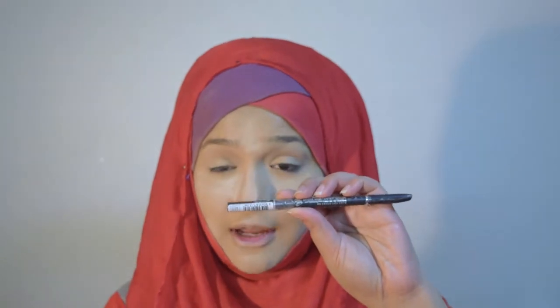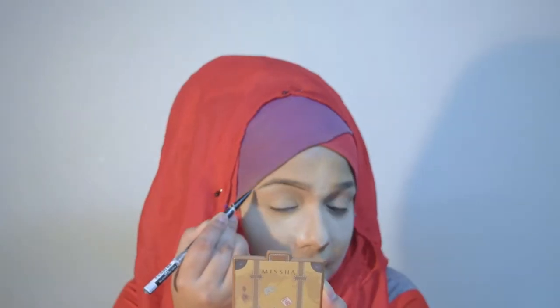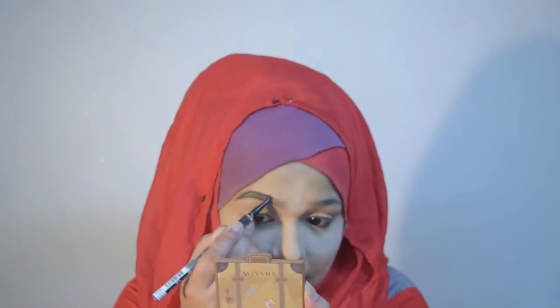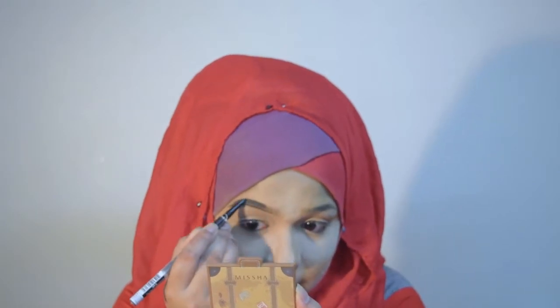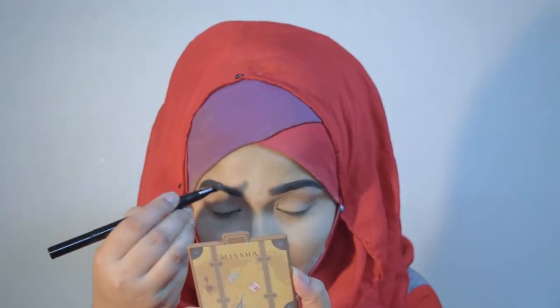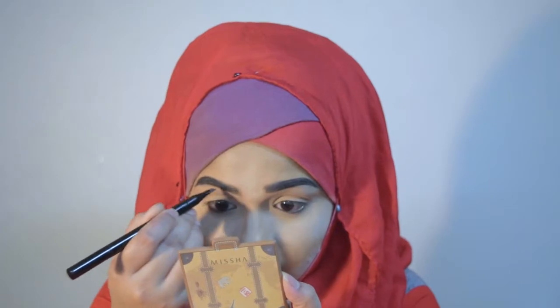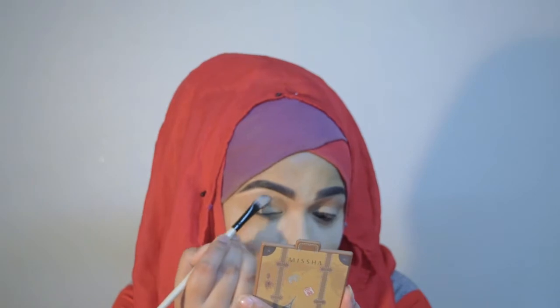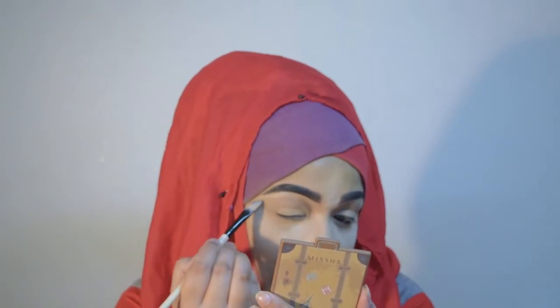Now I will work with my eyebrows and I'm going to use Tony Molly lovely eyebrow pencil. To highlight my brow line I'm using Misha perfect concealer again. Now I'm going to swipe off the extra loose powder from my face.